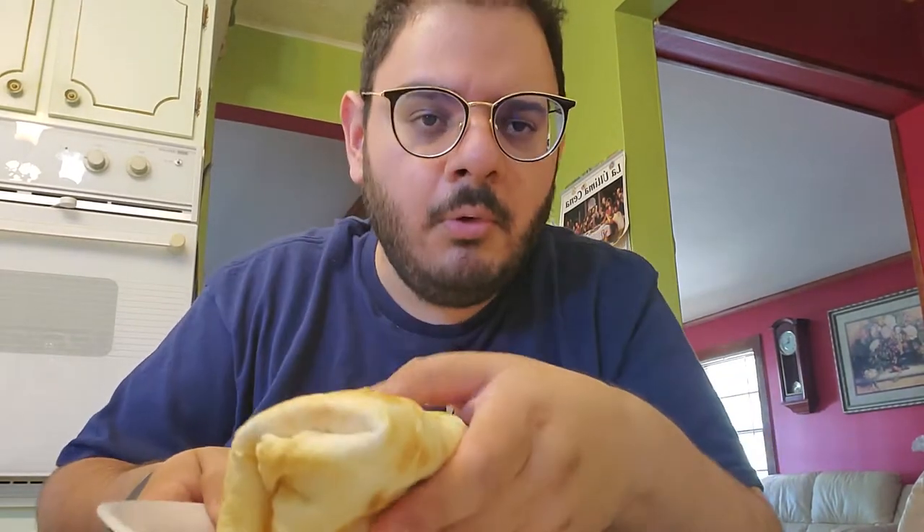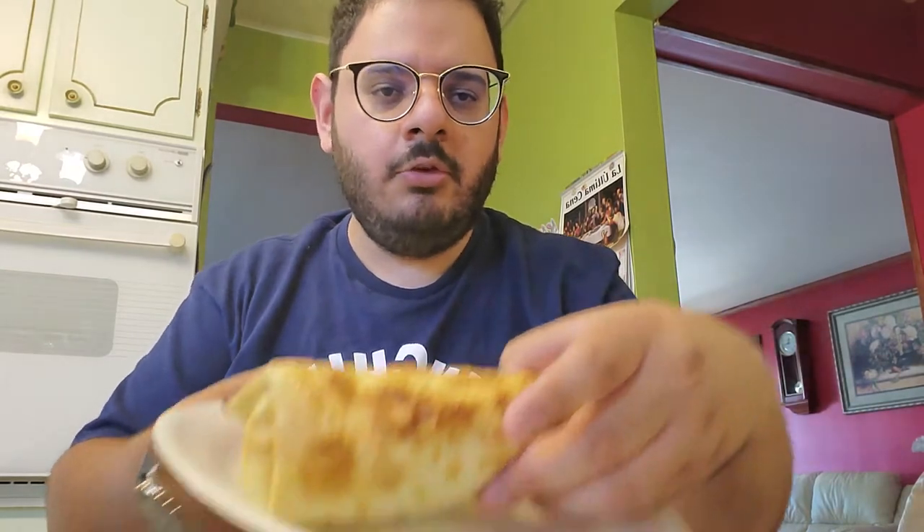So today I'm going to review the Starbucks Breakfast Burrito. This is a sausage, egg and cheese burrito. Pretty standard, I think at Starbucks. I think it's like a newer item. I've been trying it for a couple times and I really love it.